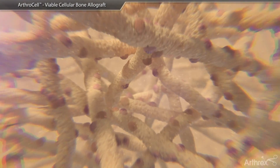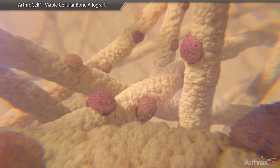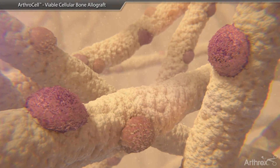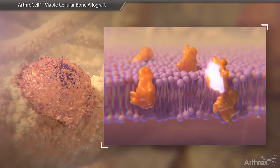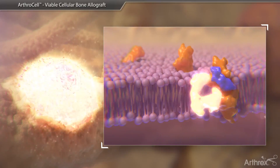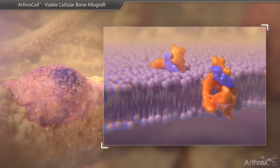ArthroCell also contains a blend of microparticulate bone, including a demineralized cortical and cancellous matrix that serves as an osteoconductive scaffold. Osteoinductive growth factors from the scaffold and the defect environment send signals to initiate osteogenic activity that supplements the patient's innate healing processes.